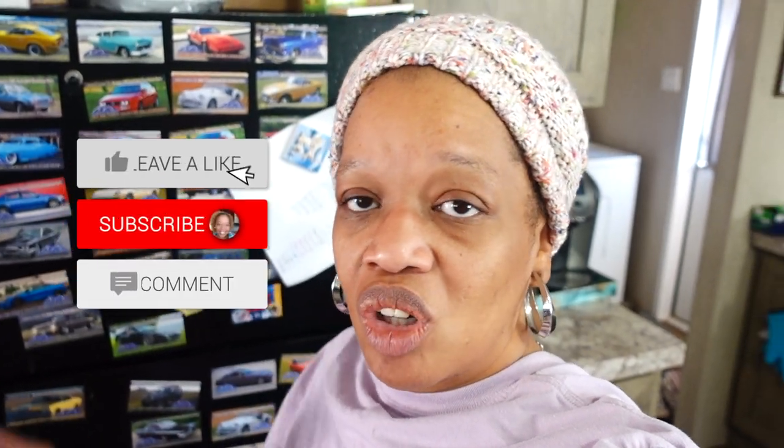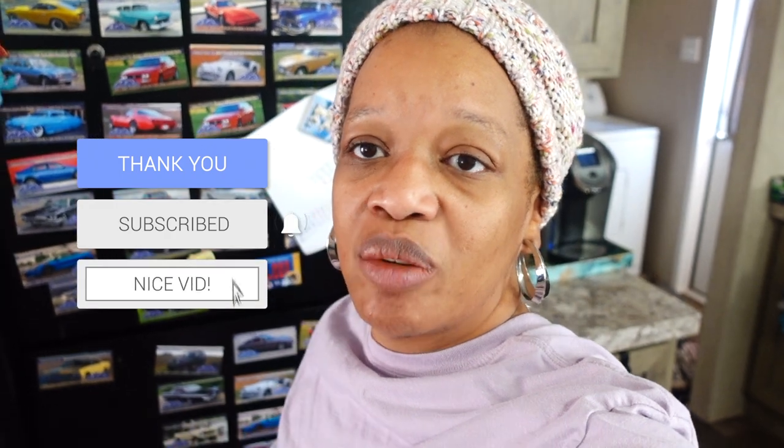Alright you guys, that's the end of this video. I hope you enjoyed organizing my kitchen with me. I appreciate you watching! If you're not a current subscriber, go ahead and hit the subscribe button below and the notification bell so you know every time I upload. Thanks so much for watching — have a great day!